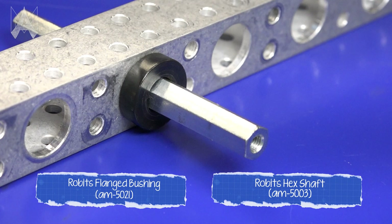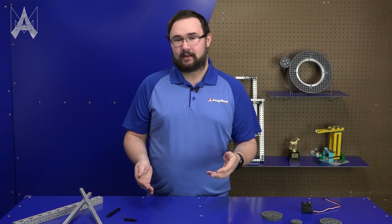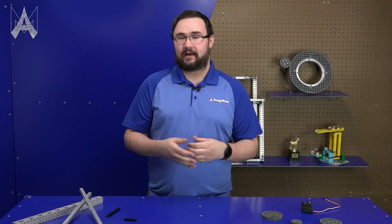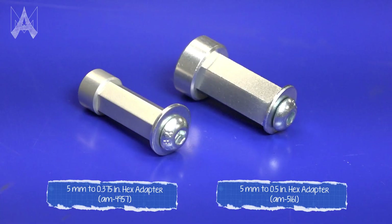The one-by-one Robits tube includes holes sized for bushings, which you can put any motion component into. The whole robot system is designed around 3/8 hex motion transfer, which is something we see in FRC quite a bit. Certain products will also come in half-inch hex, as the system has been specifically designed to also be used in FRC. For something like the servo adapter, it'll come in a 3/8 or half-inch hex variant.